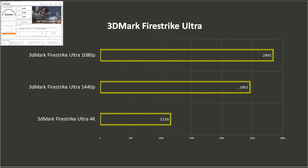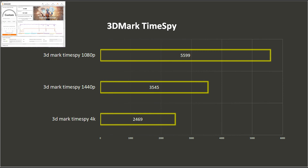For the synthetic benchmarks, we'll start with 3DMark Firestrike Ultra to stress test the GPU. The RX 6400 comes with 4GB VRAM, so 3DMark Firestrike Ultra was able to run at 3 resolutions. We also used Time Spy for DirectX 12, which requires at least 4GB VRAM, so we met the minimum requirements to run at least 3 resolutions.